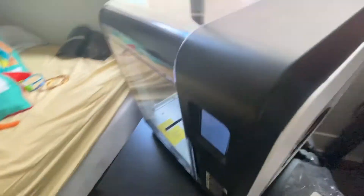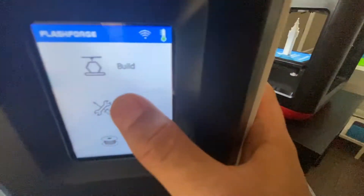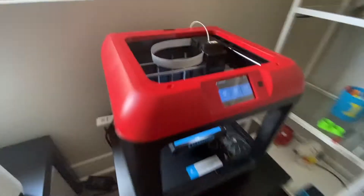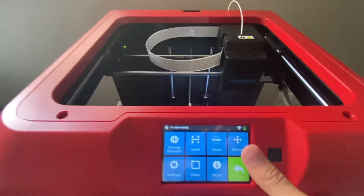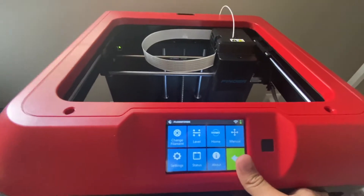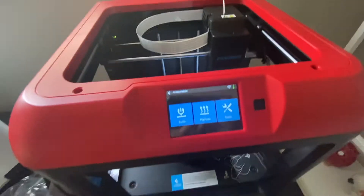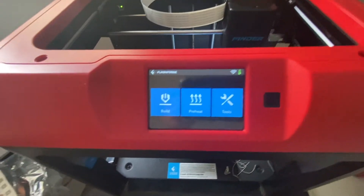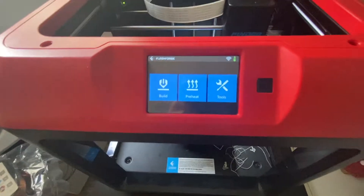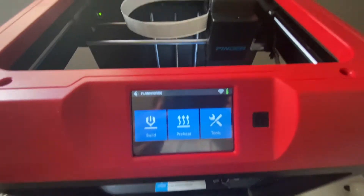One thing that's similar is that both printers have a touch screen LCD display. You can touch the tools menu on either machine and they have basically the same functions. You can see the individual review of both of these — the link is in the description below.